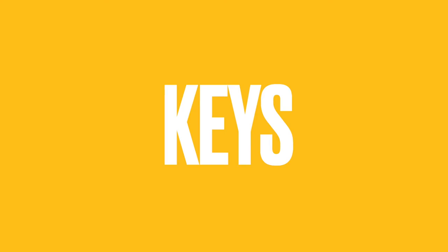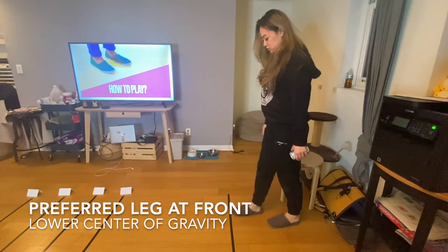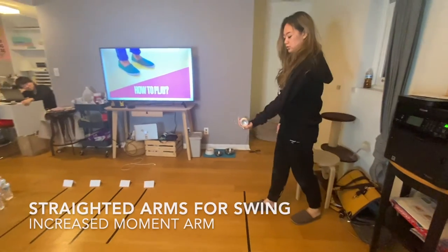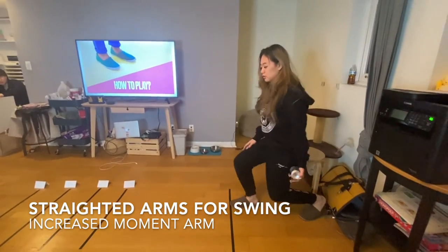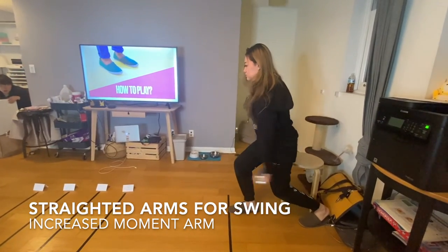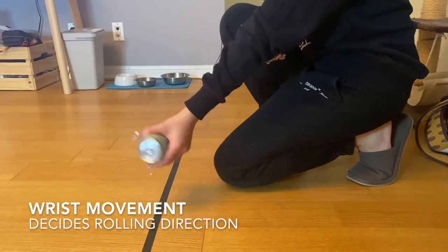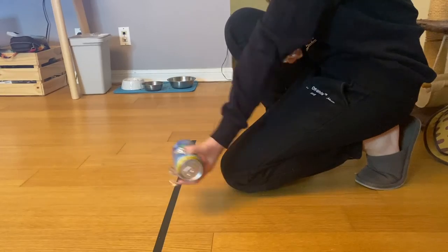Here are some tips to help you get a better result. First, put your preferred leg at front and lower your center of gravity in order to provide firm support for your entire body. Keep your arms straight in order to create a greater moment arm for the swing and throw the object a longer distance. Also, remember to maintain a neutral spine. Your wrist is highly essential in this movement as it will control the direction of the rolling ball. Try to avoid any ulnar deviation.